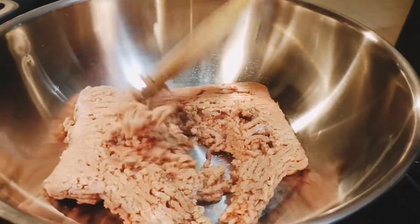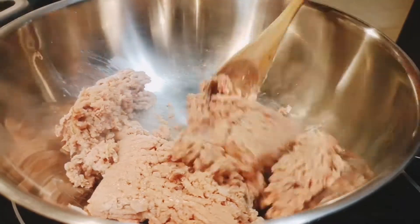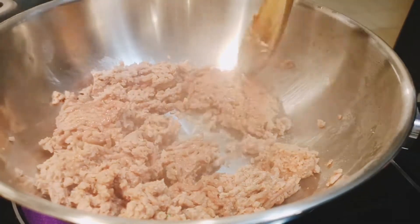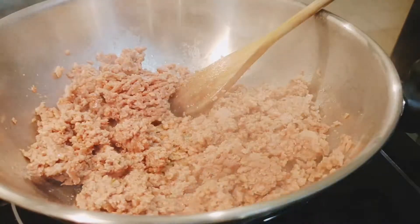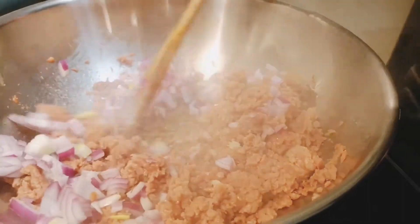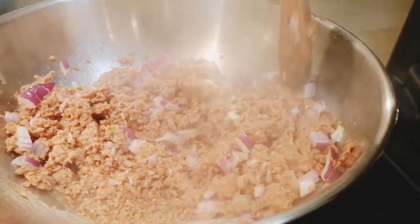For the next step you're going to want to prepare your vegan meat sauce. Heat a saucepan over medium heat. Add the veggie ground and let it brown for about three minutes as you break up the pieces with a potato masher or wooden spoon. Add in the onion and garlic and sauté together until fragrant for about two minutes.